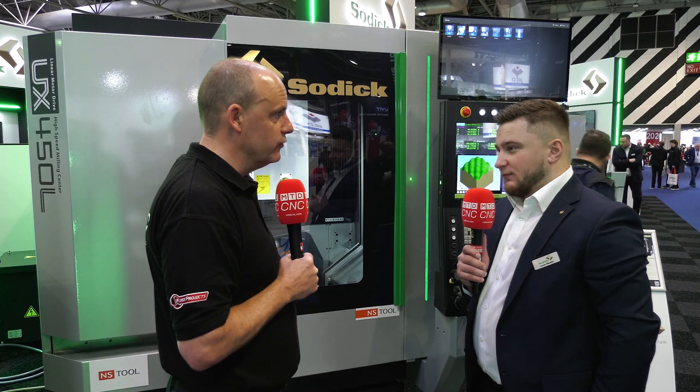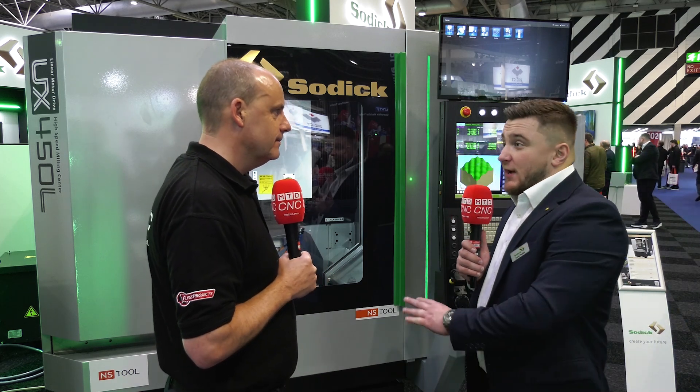Something new from Sodick here at MACH 2024 — a high speed machining center. UK launch of the UX 450, and as you know, Sodick is very well known for EDM, but not necessarily high speed machining.